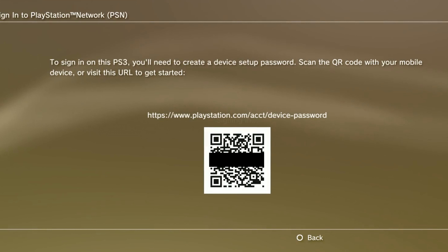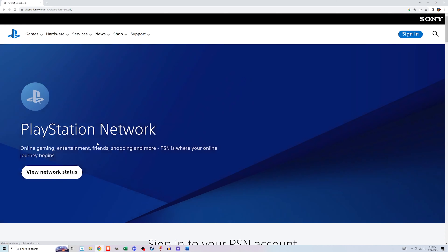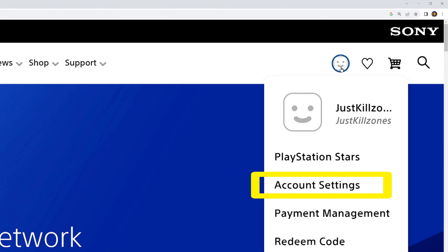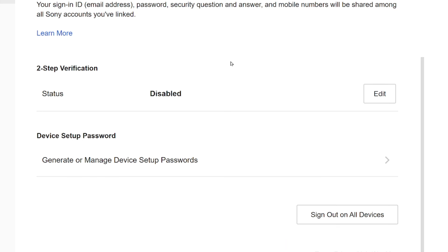Solution 3: Avoid scanning the QR code and just hit circle to go back a screen. Then from a computer or your phone, do a web search on the term 'PlayStation Network' again and go into the site and log into the same account, just like you did in Solution 2 — it's possible it may already be logged in for you. It may also text you a code to complete the login process as an extra security precaution. Once you're signed in, click the little avatar at the top right and select account settings, then security. Select continue if you get a pop-up. Scroll down to 'device setup password' and select the arrow to the right of 'generate or manage device setup passwords.'